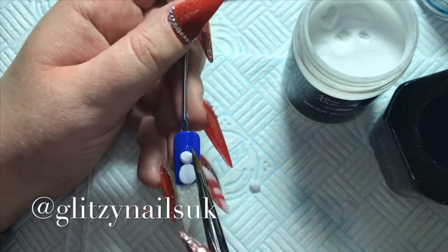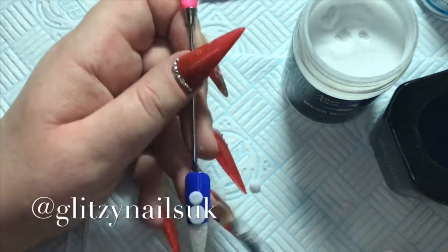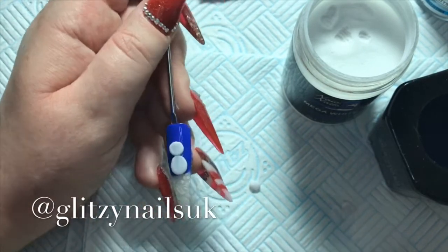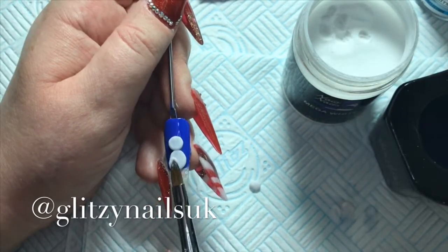I'm just doing the snowman's head now. This was such a quick, easy and simple design — it was really quick and easy to do. I do go in and put a little bit more mega white on but not too much.